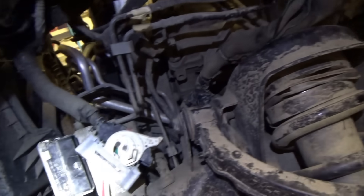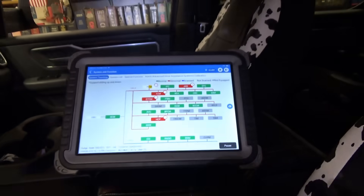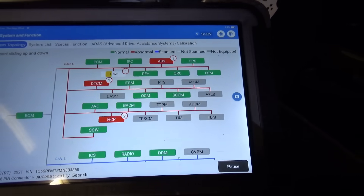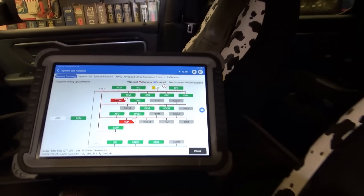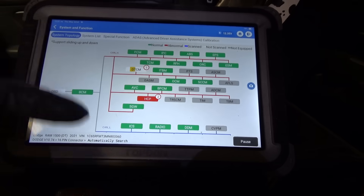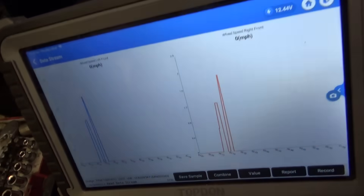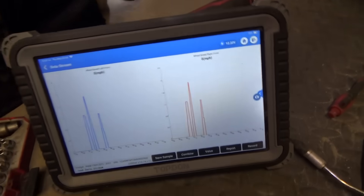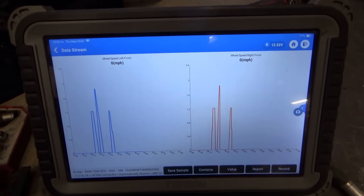Next shot — plug everything in and make sure the wheel speed sensors are happy. Let's do a full code clear. If the ABS light goes green, we did a good job repairing the issue. Everything's plugged in and taped up. Going into live data to confirm — both wheels showing zero miles per hour. Spinning the right front and both sensors are showing signal since the differential is locked. Good deal — that's a fix! The dealer would have said it needs another sensor, then a module, then maybe a harness. But the data doesn't lie. We're done with this Ram.